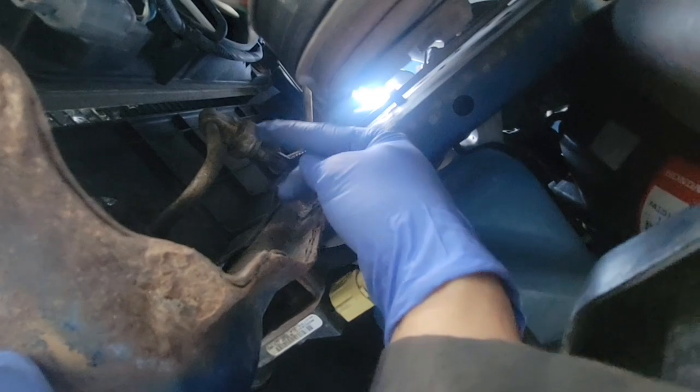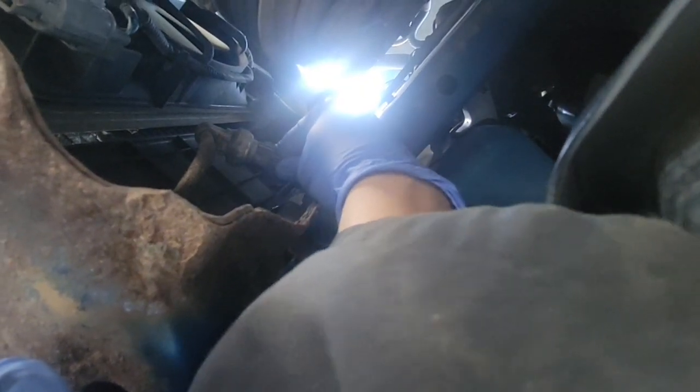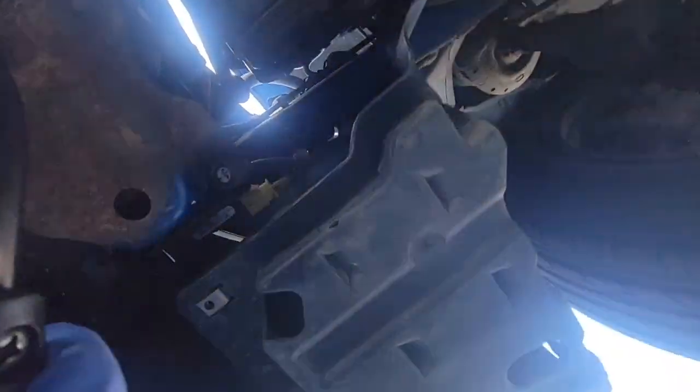The AC switch, as I mentioned, is located here — that's the AC compressor switch sensor of the Honda Fit. We're going to remove this one and bypass it. If the problem is the switch, this will confirm it.